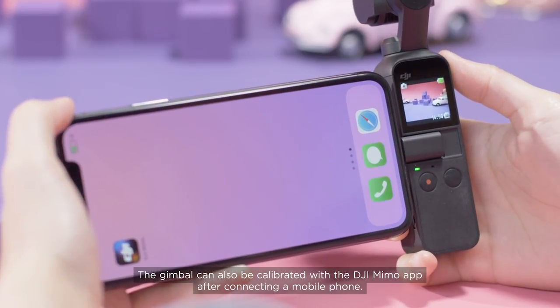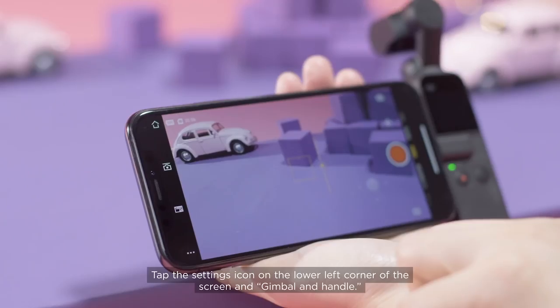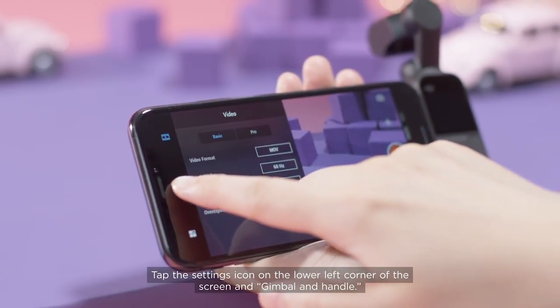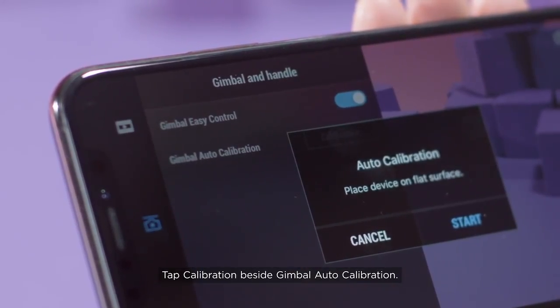The Gimbal can also be calibrated with the DJI MIMO app after connecting a mobile phone. Tap the Settings icon on the lower left corner of the screen, then tap Gimbal and Handle. Tap Calibration beside Gimbal Auto Calibration.